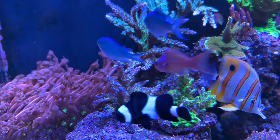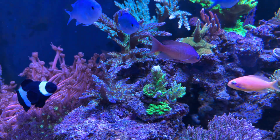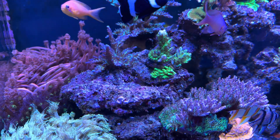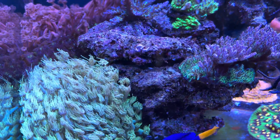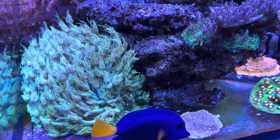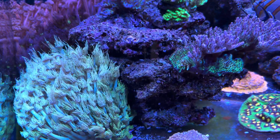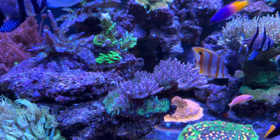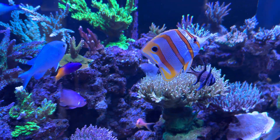You can see here how close the gunnies are getting to my acros at the back. Luckily these are hardier acros — the torts. But I'm going to have to either move these on, frag them, or find another tank to put them in, maybe a two-foot cube. Ideally I'd like that attached to the main system so it's still just one big system, but where the tank's located I can't really do that.